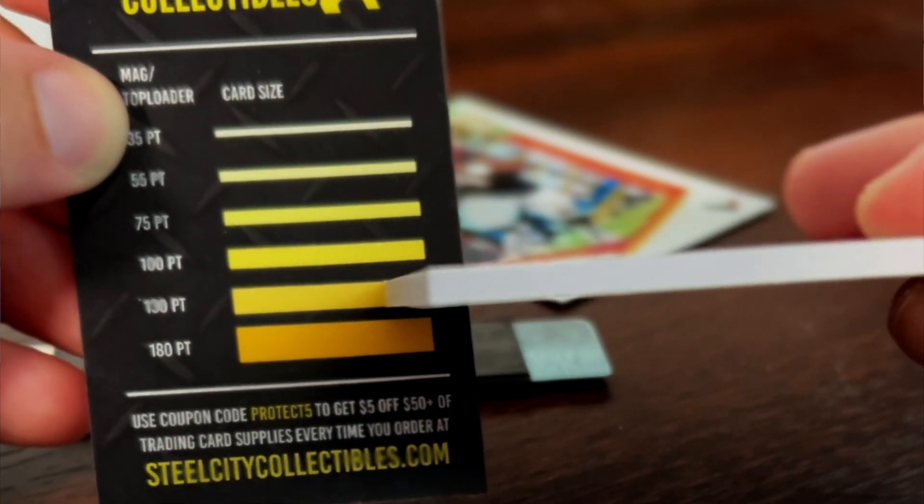If you're stuck between two sizes and you aren't sure — say, if your card is 120 points or 130 points — it's always better to round up. Trying to fit your trading card into too small of a top loader or magnetic one-touch may hurt the trading card a little bit.